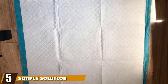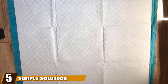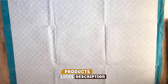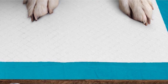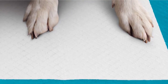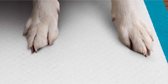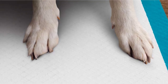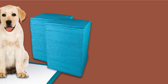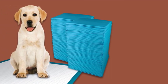The number five position is held by Simple Solution Training Puppy Pads. These pads are designed to be larger, thicker, and take more fluid capacity than the average pee pad, making them twice as effective and convenient. This pad can hold up to seven cups of fluid without leaving a trace on your floor. It uses a six-layer system with InstaShield technology. The layers include a tear-resistant top sheet, a quick-drying tissue, and a super-absorbent InstaShield.